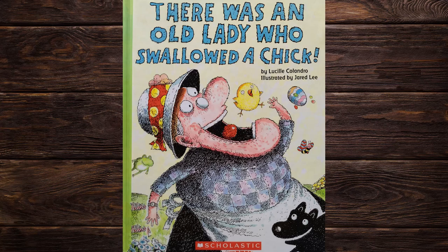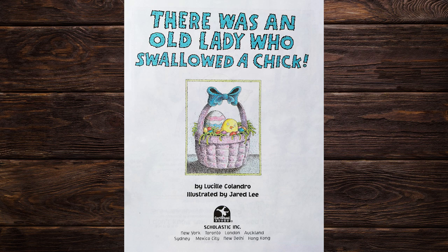Welcome to Beefy Storytime. Do you want to read this book with me? Don't forget to click the subscribe button for more. There was an old lady who swallowed a chick, by Lucy Calandro, illustrated by Jared Lee.